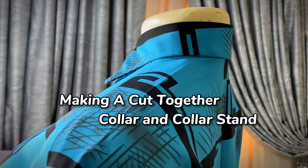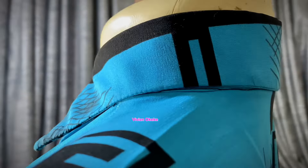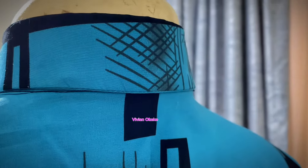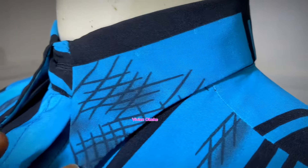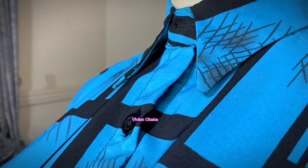Now it's time for me to show you how I was able to make a cut-together collar and collar stand for the shirt I created on this channel. All the steps I'm about to show you here are beginner steps, so if you pay very close attention to everything I'm doing, you would be able to make one for yourself.